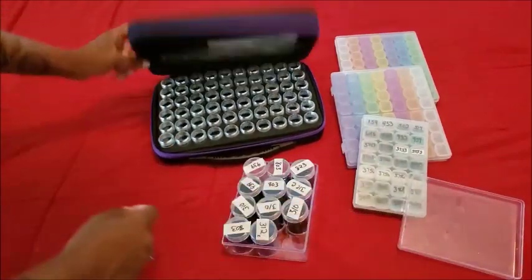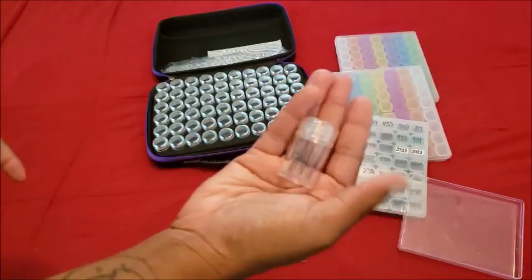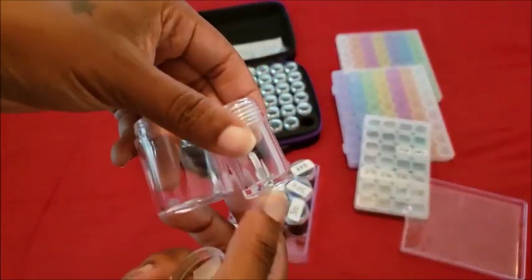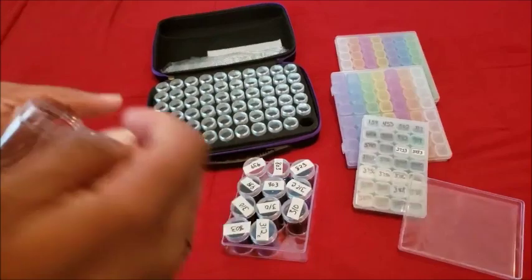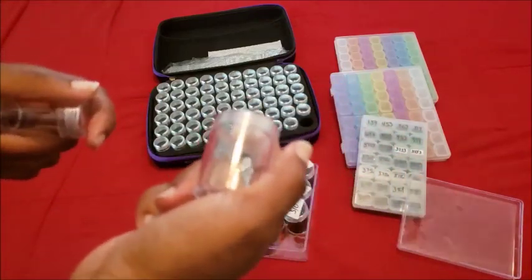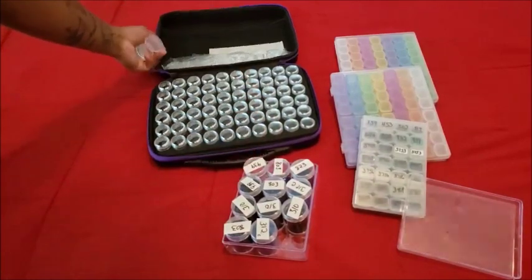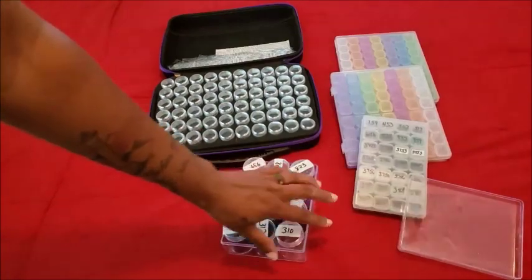You guys remember I also have this storage container system — the one that zips up with the purple handle around the edge, and it comes with little containers. These Walmart ones are bigger than those small ones. The bigger ones from Walmart come in the case, and the 60-piece set comes with a cool case and labels. I'll have the unboxing linked for you.